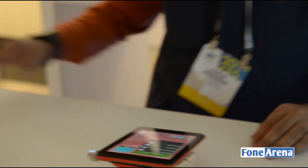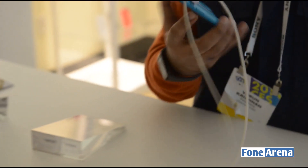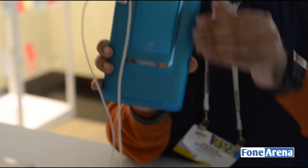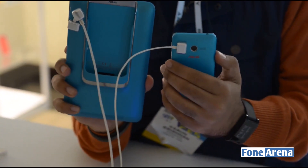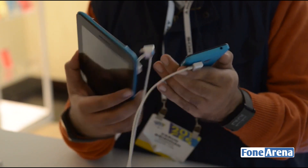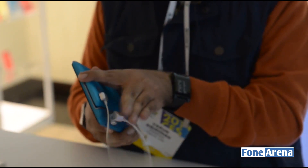Here is the blue color of the ASUS PadFone Mini. As you can see, both the phone and the tablet are in blue. That was a quick look at the colors of the ASUS PadFone Mini.